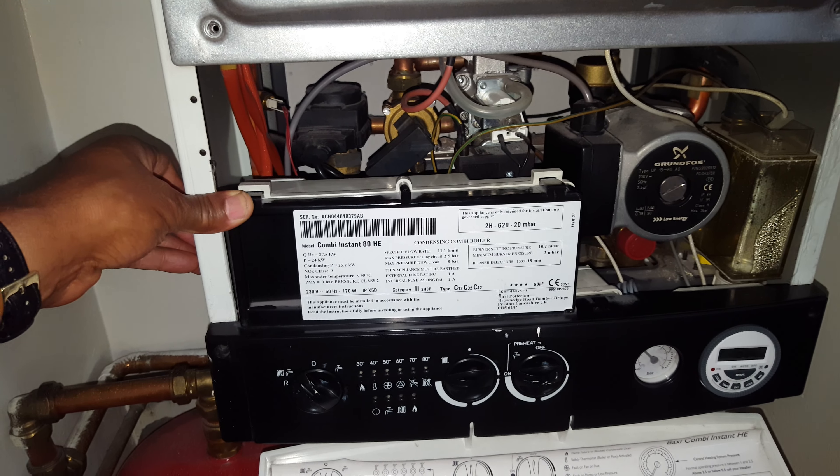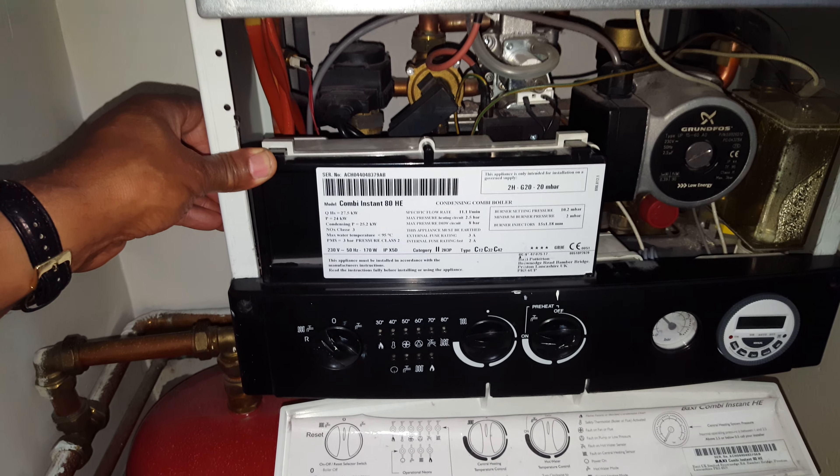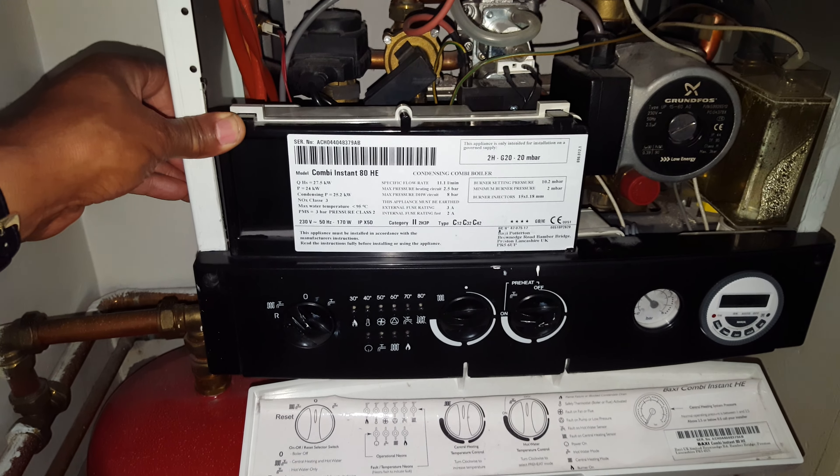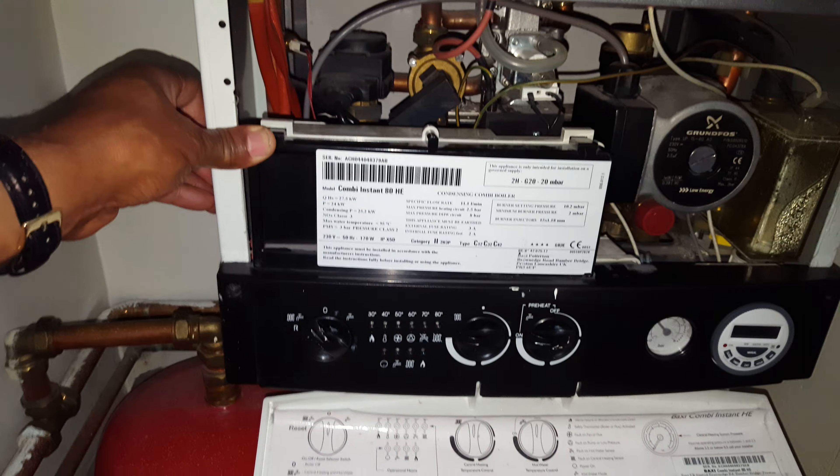Hi, my name is Tony Morgan of A&R Boilers, the founding member of the engineer team network. I'm going to do a quick video just to show you some common faults on this boiler.